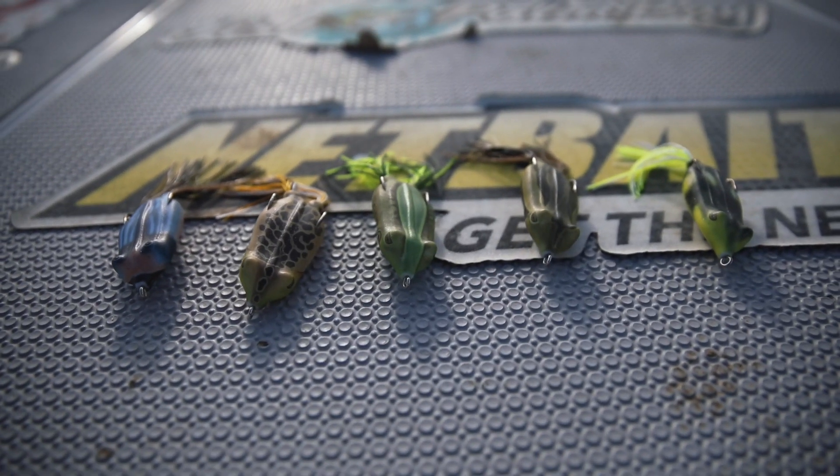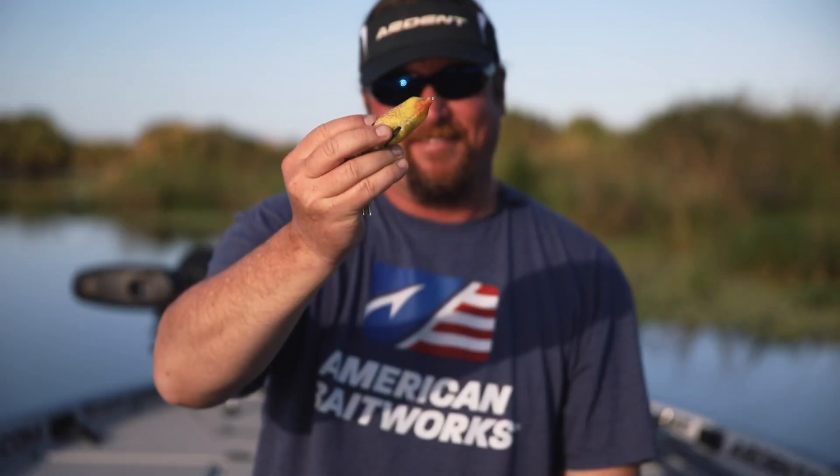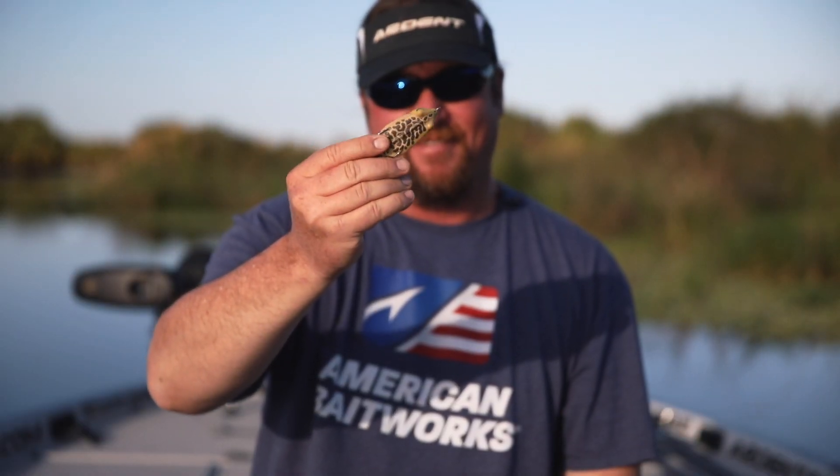The new injection process allows us to produce a super consistent and soft body, which allows for solid hook sets.